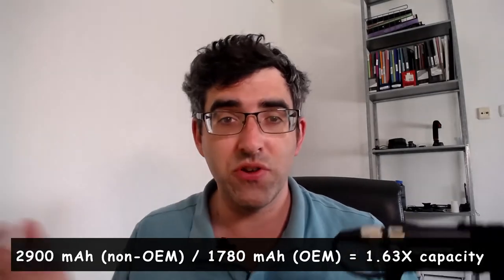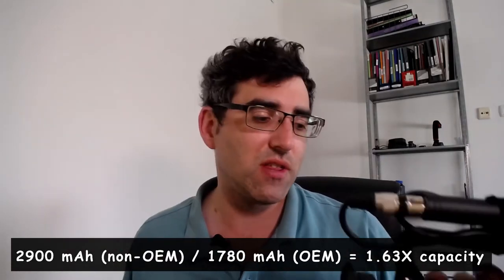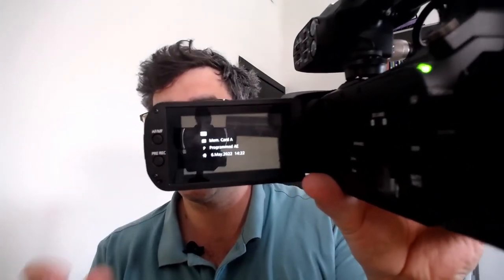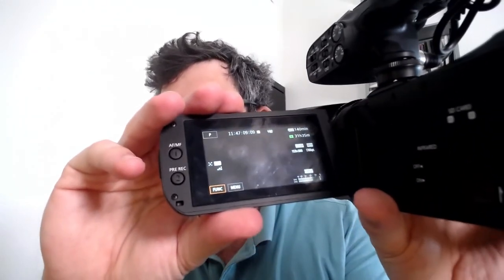I did the math before starting: 2900 over 1700 comes to about 1.6, so you're getting 160% of the OEM battery capacity — it should theoretically last longer. The real litmus test is whether it will report the battery level to the camera. I haven't tested this before shooting, so this is a live test. It's jumped right up to 227 minutes from 140, so it does look like it's reporting correctly!